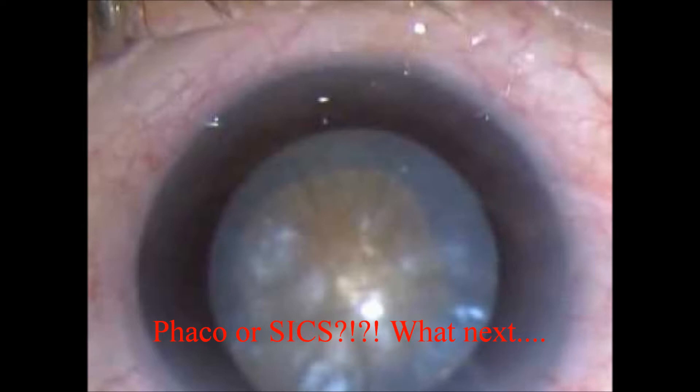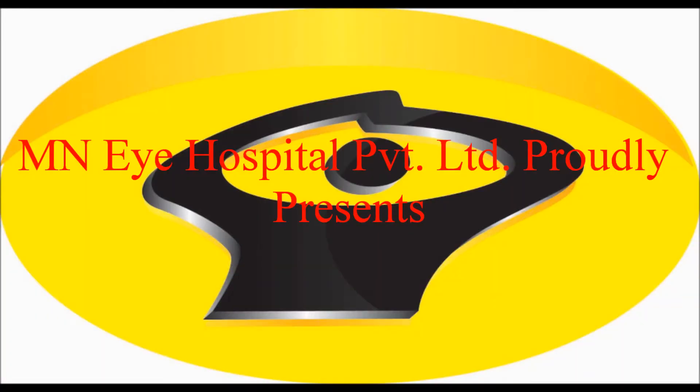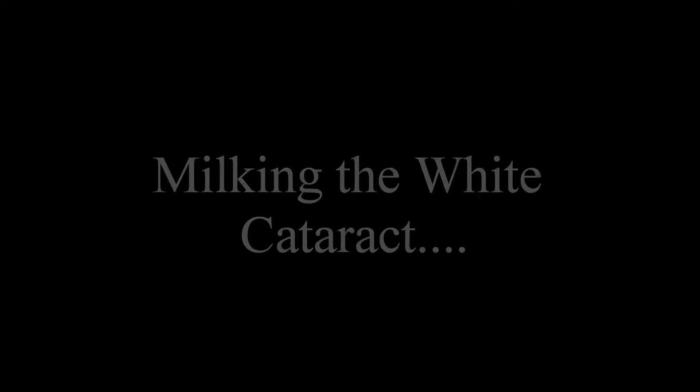Mature cataracts are still a common sight in our population, and these scenarios can happen to any of us despite our experience. Hence, we at M&I Hospital decided to show a few case videos to encourage beginners to perform phaco in almost all difficult cataracts. Our incision decides our phaco.